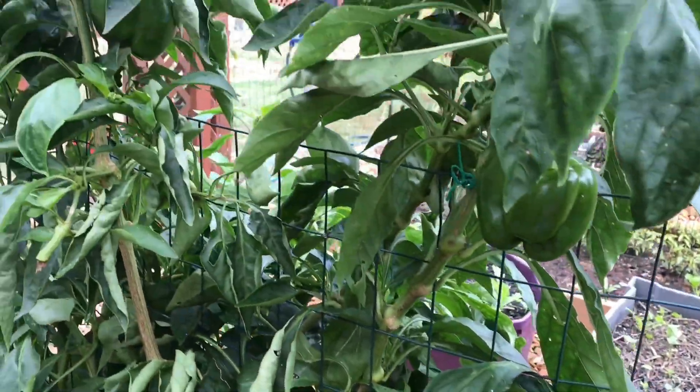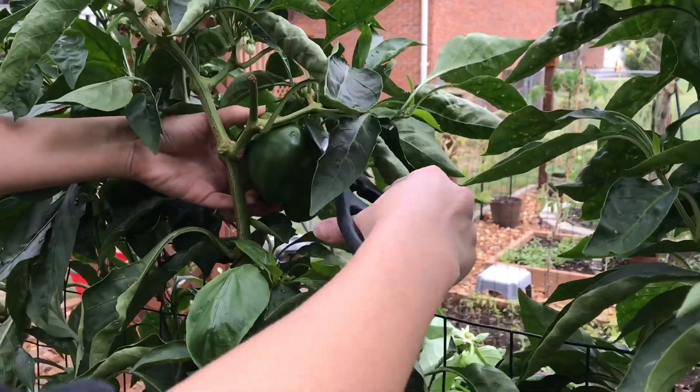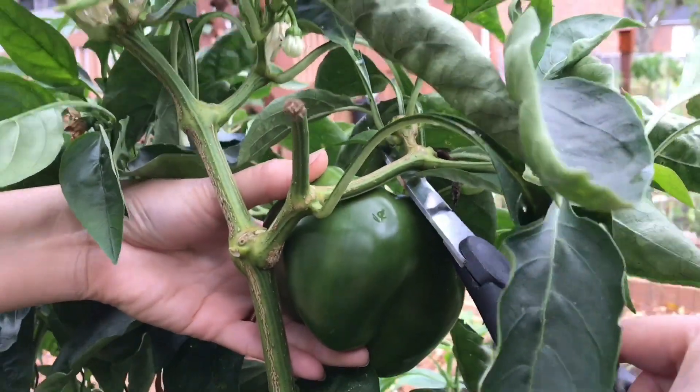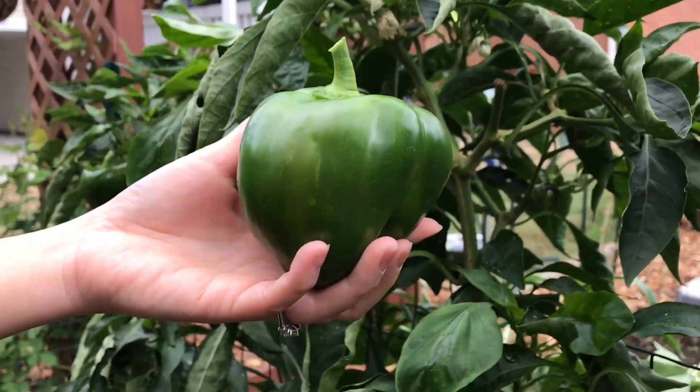First we're going to the garden to pick up peppers from the garden. Do you see the pepper that is green, big, fresh and looks yummy?